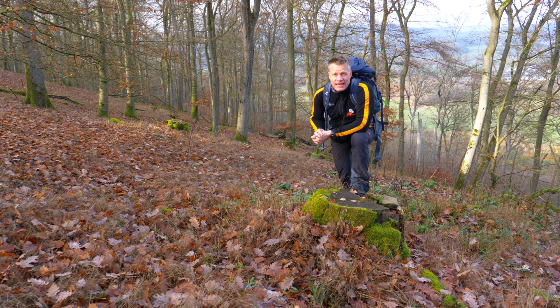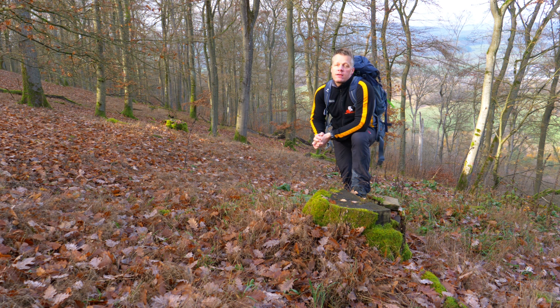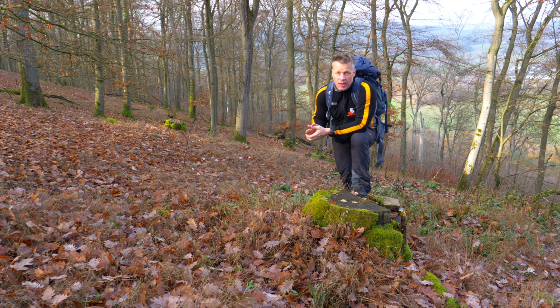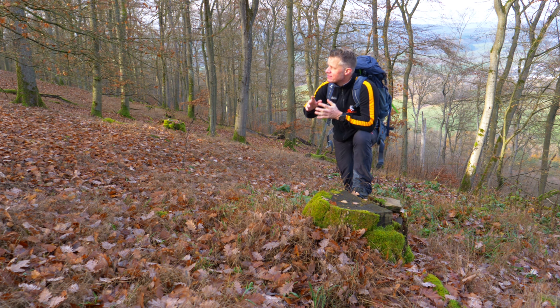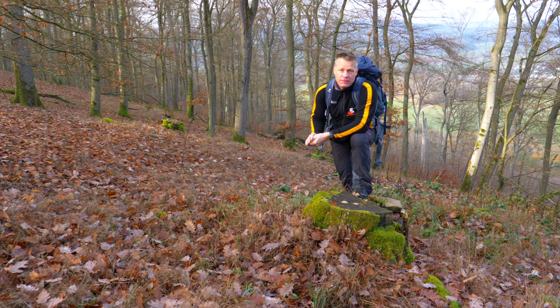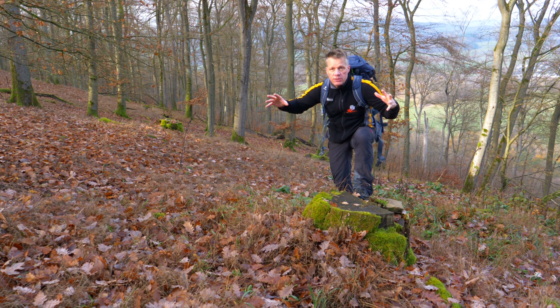Ich mache heute die Terence Hill Light Bohnenpfanne. Eine Pfanne habe ich nicht dabei, ich mache das ganz normal im Trangia Sturmkocher. Es wird eine Light Version, ich habe nicht so viel Zeit heute, deswegen fangen wir auch gleich an im Schnelldurchgang.